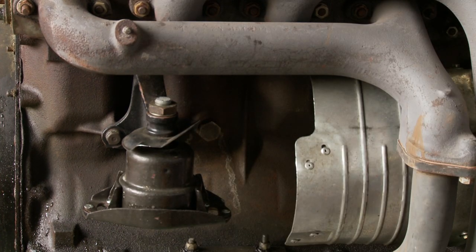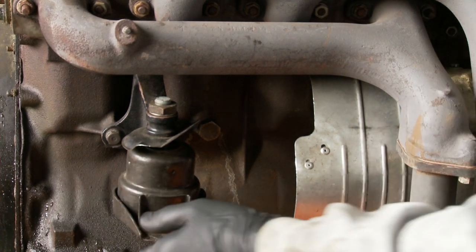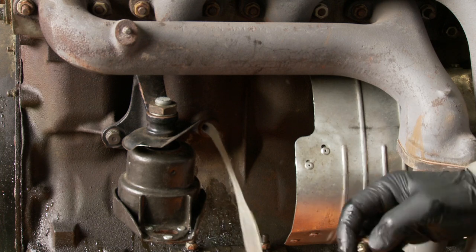Just crack it off, and then with a drain bucket we could turn the engine mount out of the way slightly, undo the plug, and let the coolant come out.